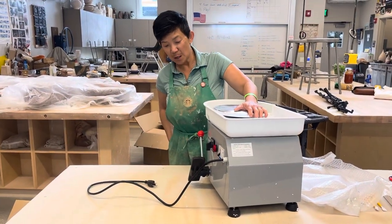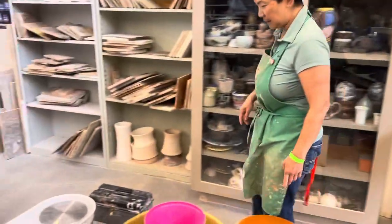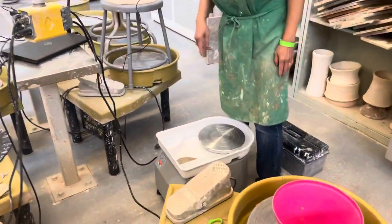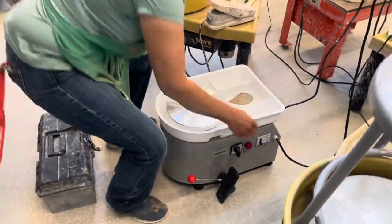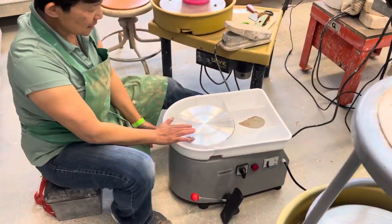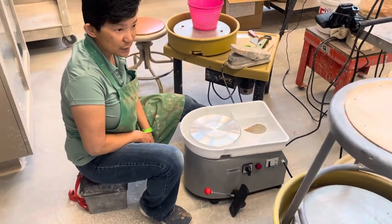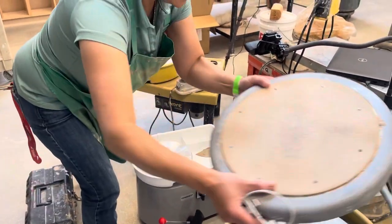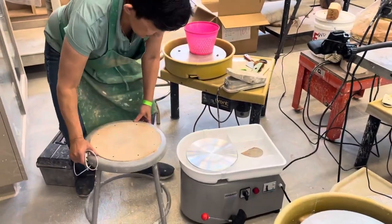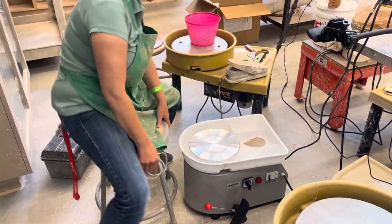Now come over to this side — follow me. This one is already plugged into the electric cord. Since it sits low, you can find a short stool to sit on, or a tall chair will work too. Either way is fine — you don't need any fancy chair.